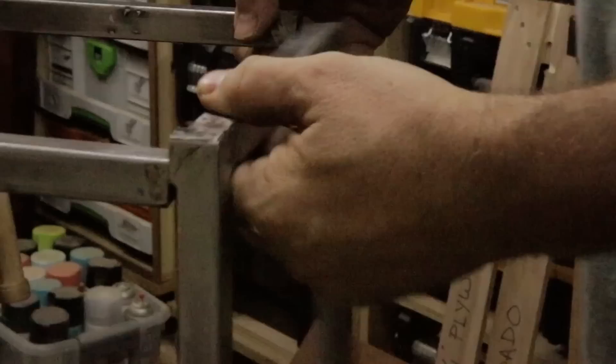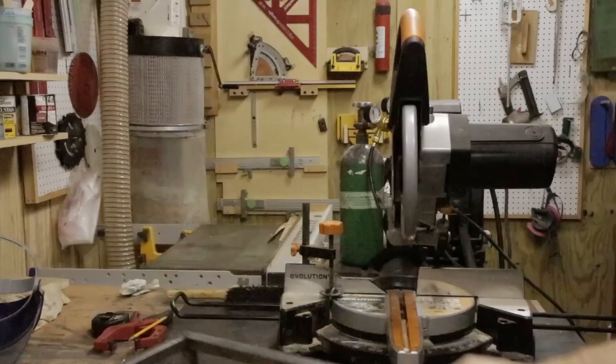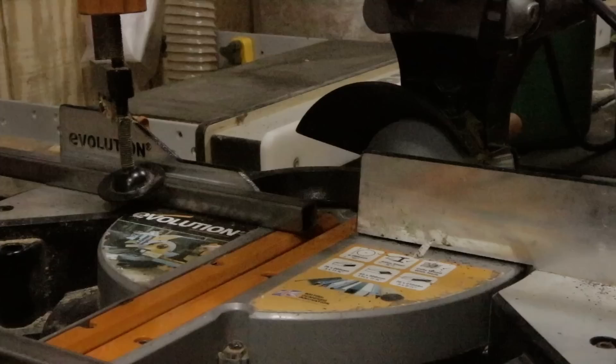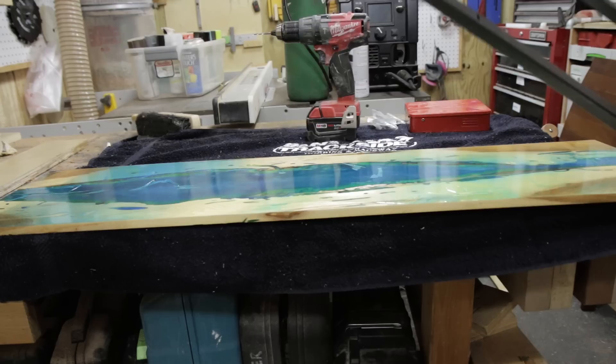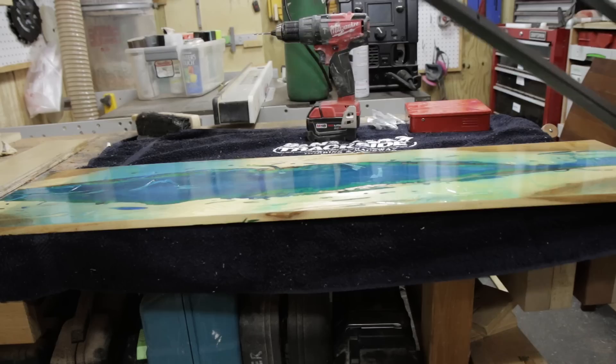Or so I thought — until I put the base on the floor and put the top on it. The balance was all wrong. The thin top was just overpowered by the mass of the base. So reluctantly, I cut it apart and rebuilt it six inches shorter. It was a total pain in the butt and I was ticked off the entire time, but it was so worth it. In the end, I love the dimensions, I love the proportions, I love how it all turned out.